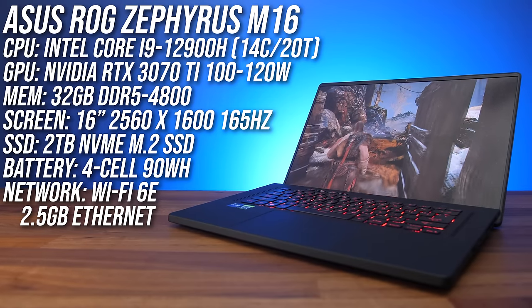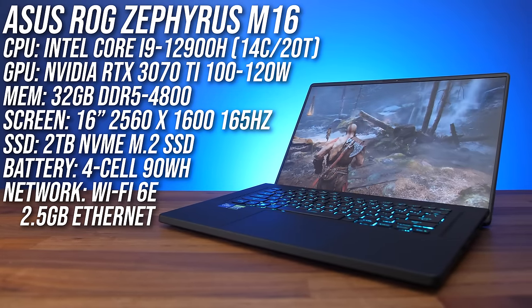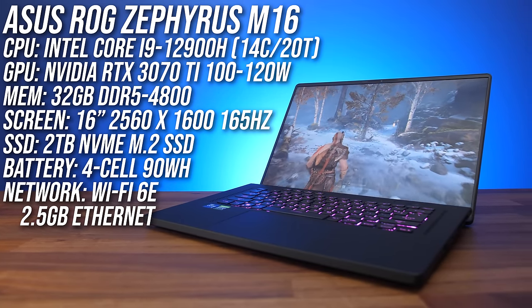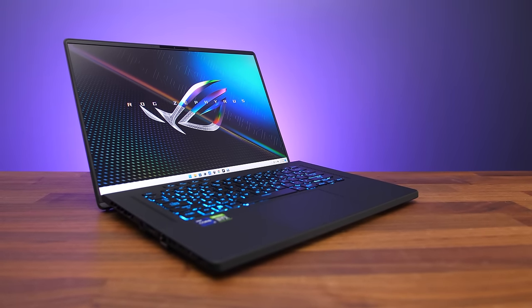My M16 has Intel's Core i9-12900H CPU, Nvidia RTX 3070 Ti graphics, 32 gigs of DDR5 memory, and a 16 inch 165Hz screen, but you can check out other configurations and current prices with the links below the video.